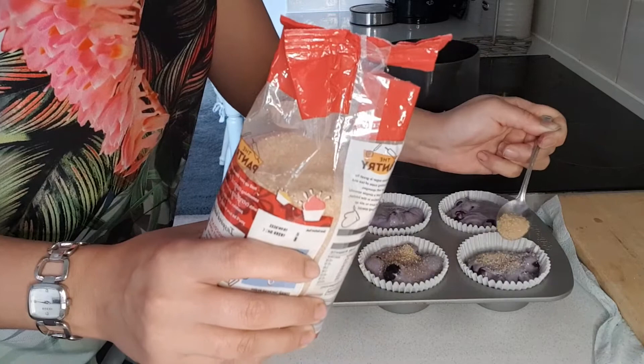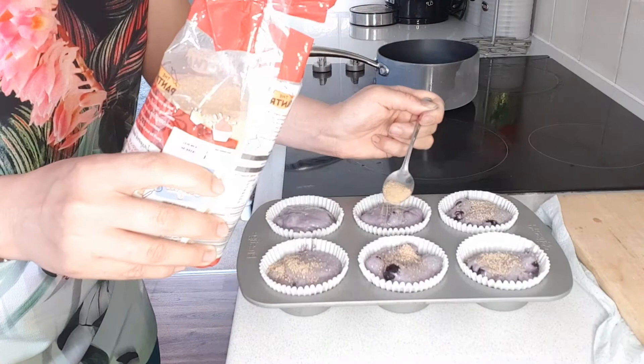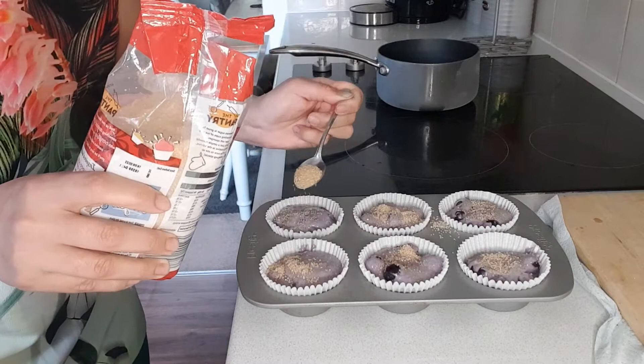This will create a crunchy, crisp and golden sweet crust on the top of each muffin when they finish baking.